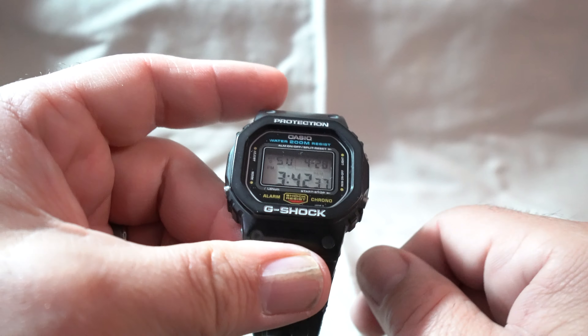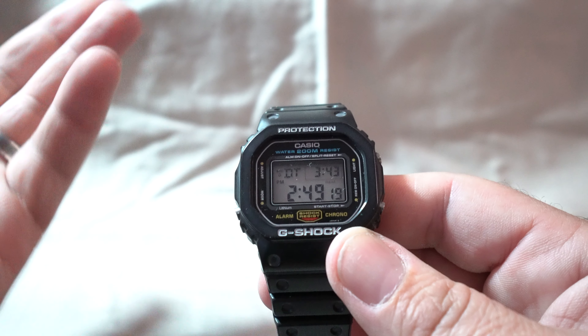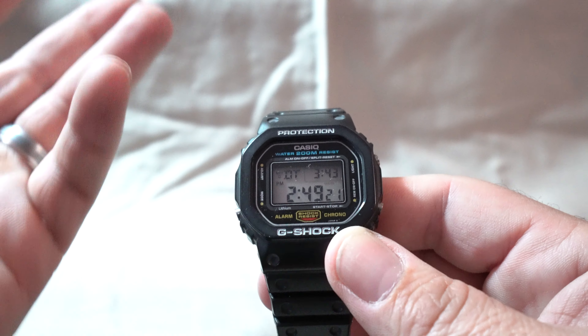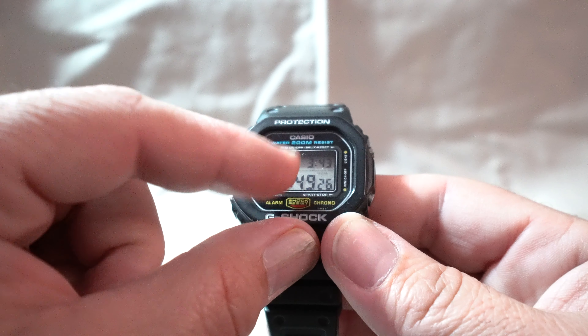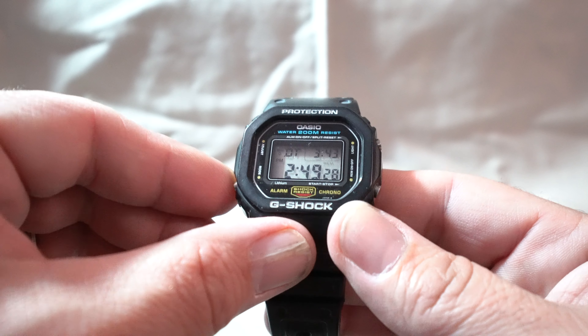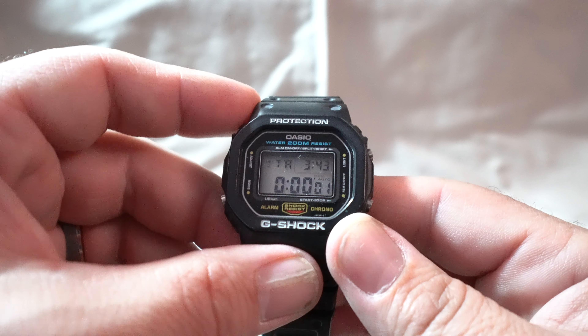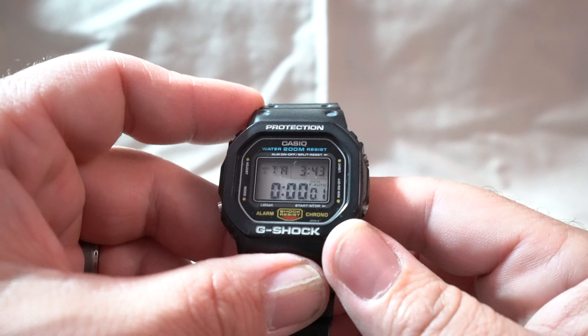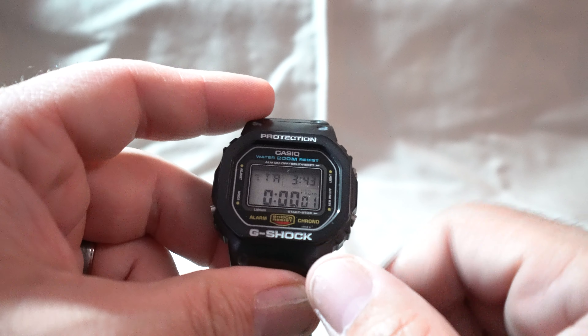The module is pretty basic. You go through the functions and you're looking at your alarm and your dual time. As opposed to newer watches today that give you world times for every region, this one you just set the second time zone you're going to be in. Pretty basic — the regular time shows on the top right of the screen, which is handy. You also have a 24-hour countdown timer. The nice thing about this timer is you can go from one second all the way up to 24 hours.